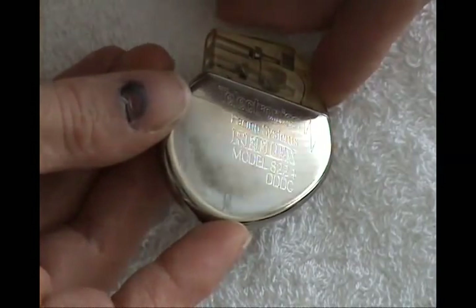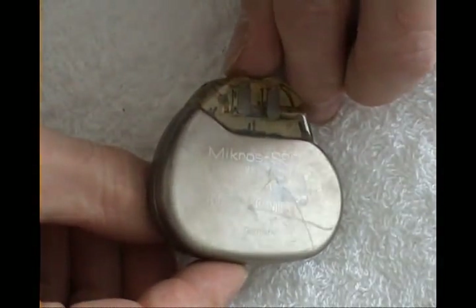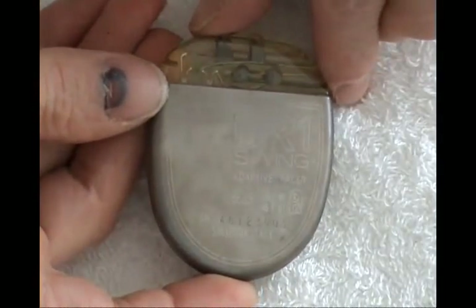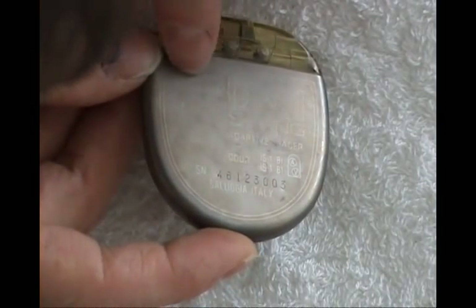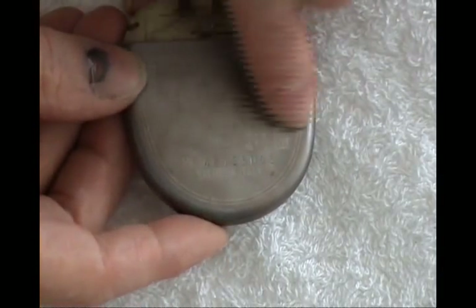Reflex model 8224. More modern Biotronik — Micro SSC, made in Germany of course. And then one Italian-made pacemaker: SORIN company, the Air One Swing adaptive pacemaker, made in Saluggia, Italy.